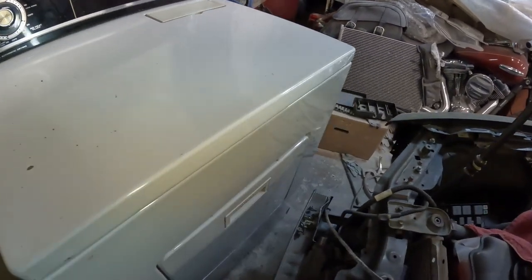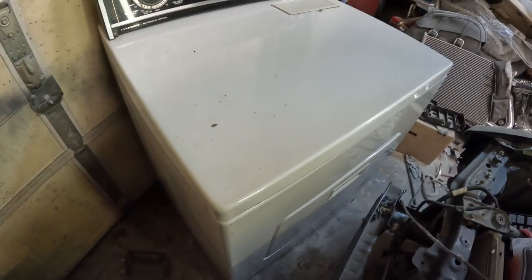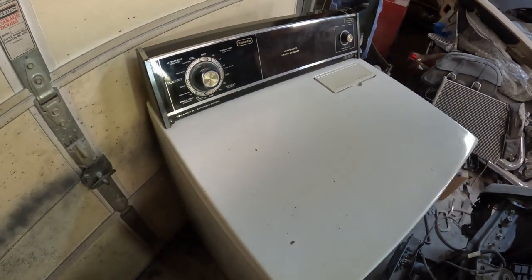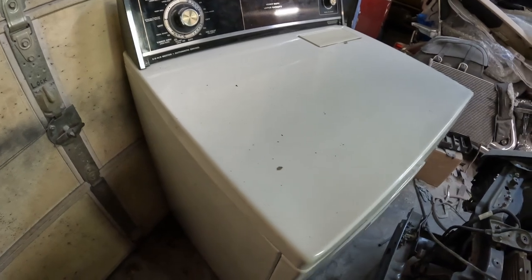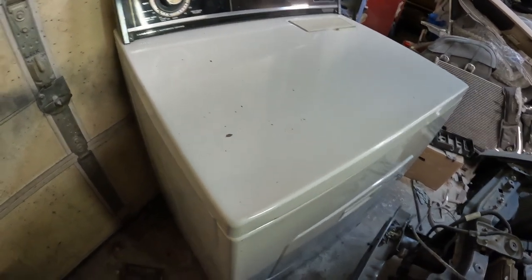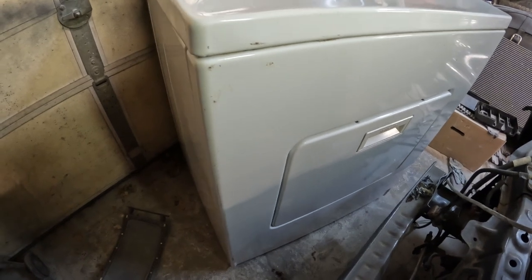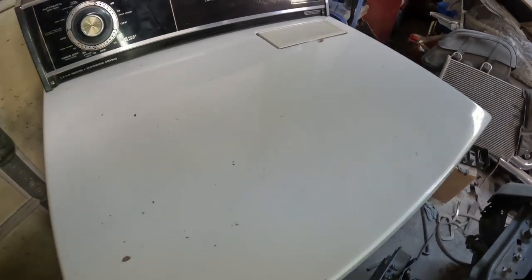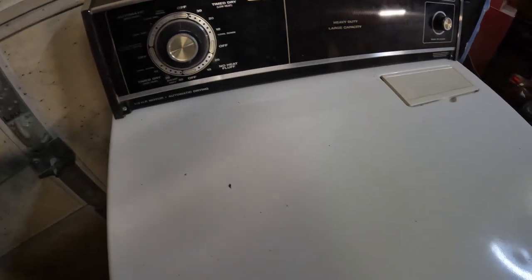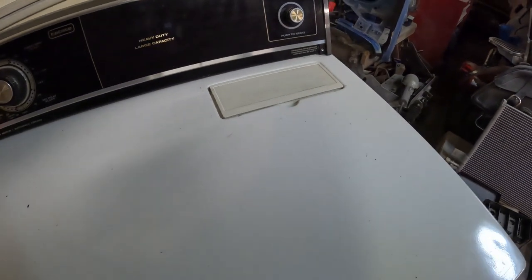Everything else we're pretty much going to use. This thing is going to go from its current size — about waist high to me, maybe three and a half to four feet tall — down to a very small unit, probably anywhere from a quarter to one sixth the size. It should be a pretty interesting build and hopefully doesn't take a crazy amount of time.